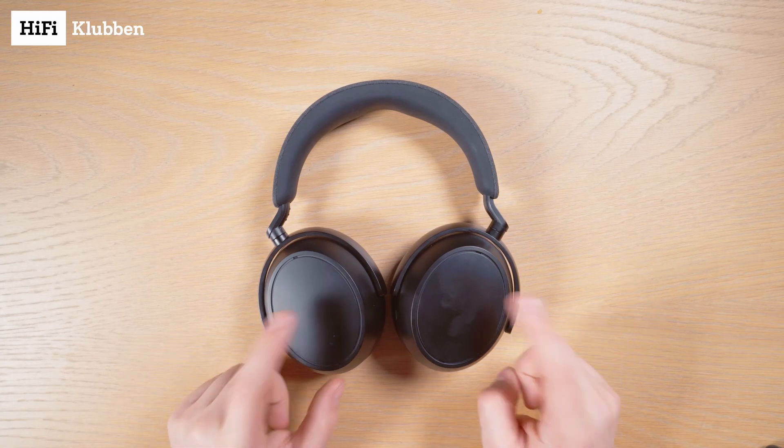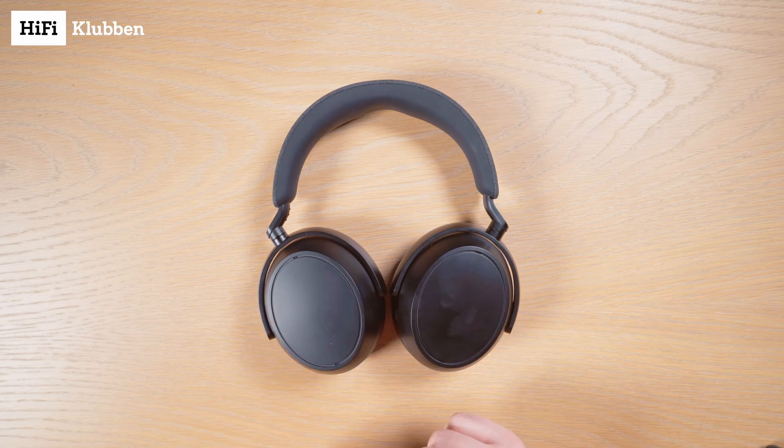Hello! This is how you connect your Sennheiser Momentum 4 to your phone. First, let's put it into pairing mode.